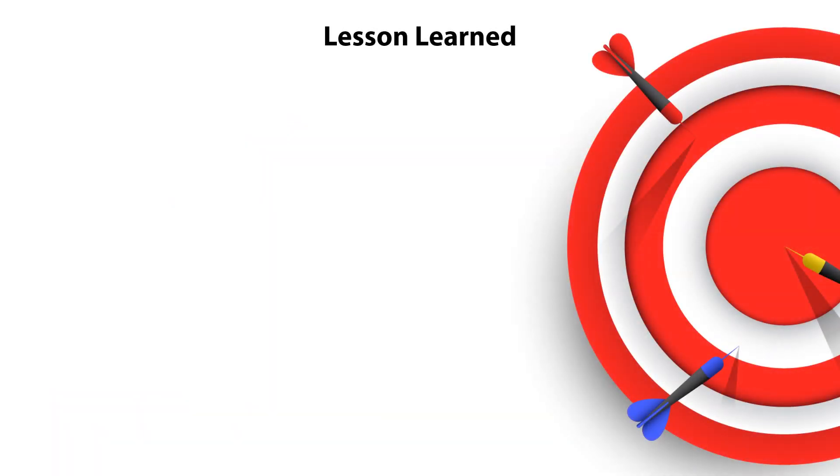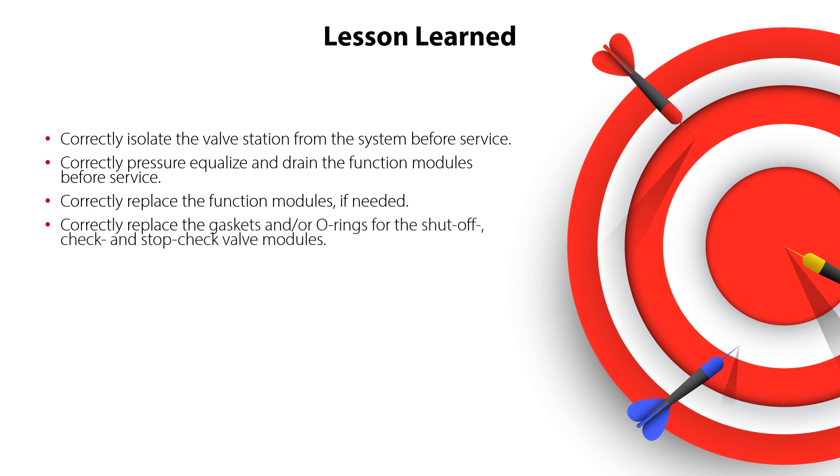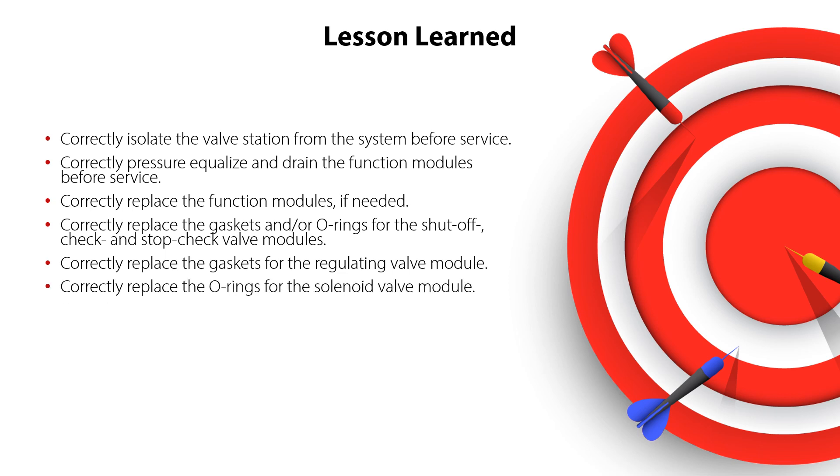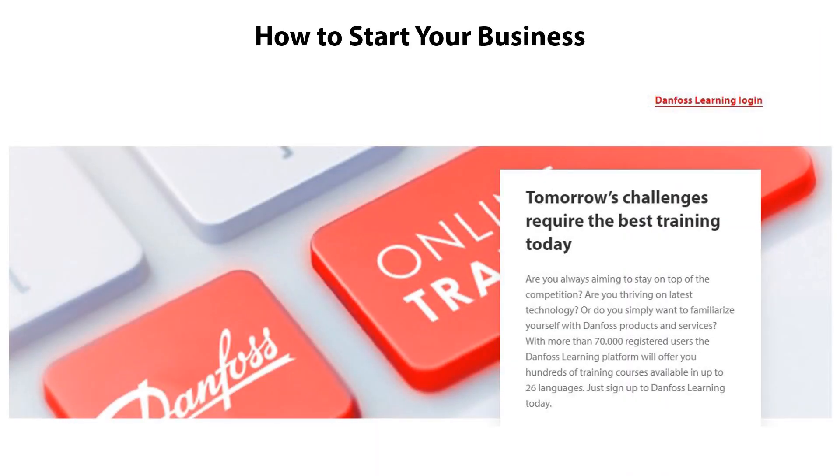You have now completed the service of the ICF-25 valve station. You now know how to correctly isolate the valve station from the system before service, pressure equalize and drain the function modules, replace the function modules if needed, replace the gaskets and/or o-rings for the shutoff, check and stop-check valve modules, replace the gaskets for the regulating valve module, replace the o-rings for the solenoid valve module, replace the o-rings for the motor valve module, replace the side port gaskets and optional equipment if needed, and recharge the valve station and connect it to the system — all ensuring a safe and reliable valve station operation with minimum service costs. Have a look at the other online learnings about Danfoss valves. Thanks for watching.